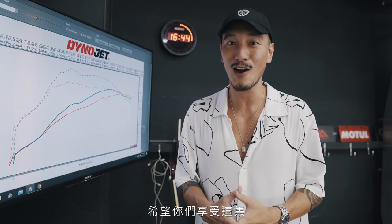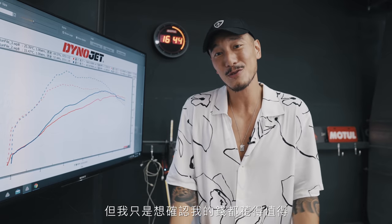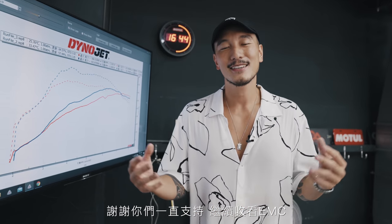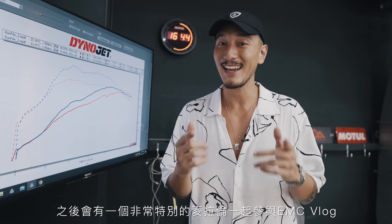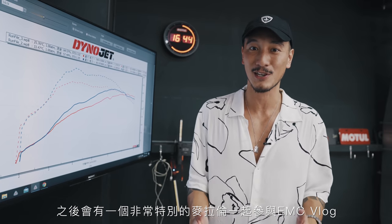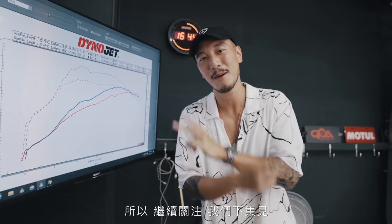I hope you guys enjoyed this vlog, and I hope these vlogs won't bore you guys to death because I'm always at the dyno. I just want to make sure that my money is well spent. Thank you guys for your continuous support. Keep watching EMC — we have a lot of dope content coming up, and I've got a special guest with a very, very special McLaren coming up. Stay tuned. I'll see you guys on the next EMC. Peace.